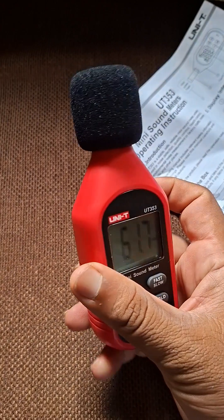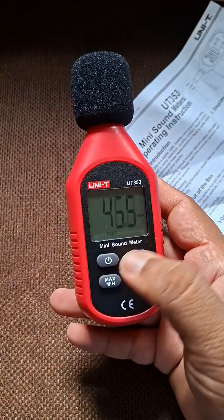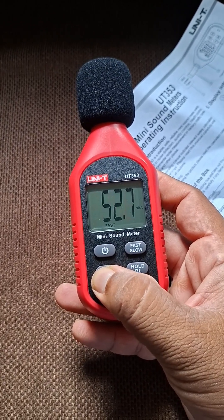This is a small unboxing video. A detailed video is coming up. The device also has minimum and maximum functions.